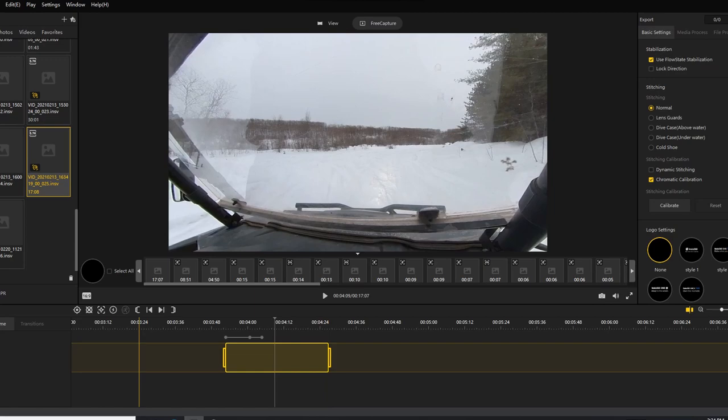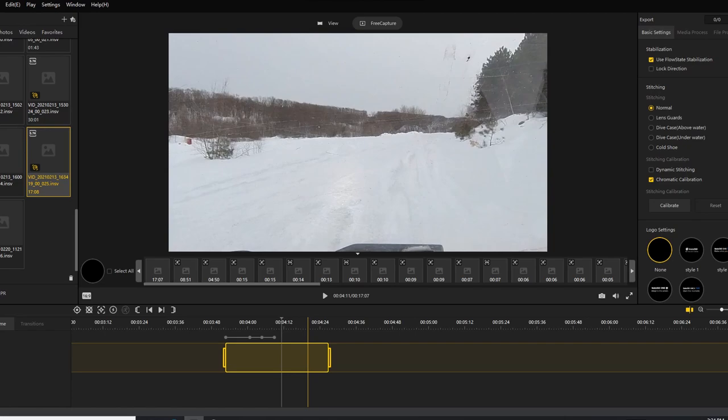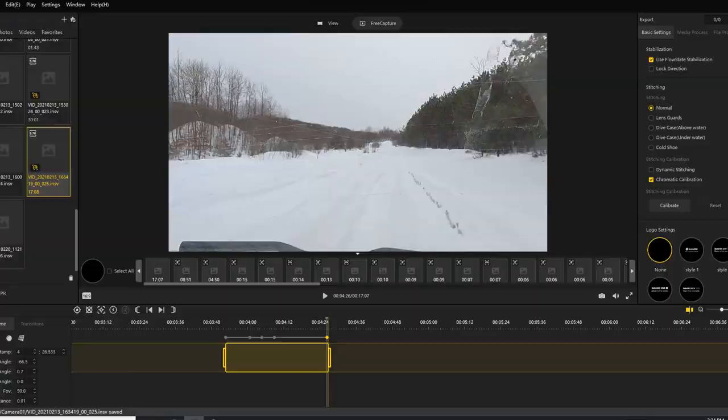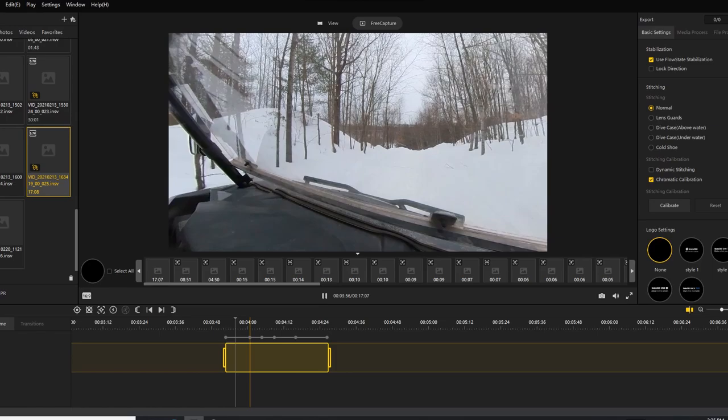Then we're going to export it at the end — we'll show you. You can zoom in, change the angle however you want. What's great is you have an unlimited array of different views. Maybe something happened behind you — you can see the headlights behind me. If I didn't have a dirty window you could see through it in real time. Maybe a bear ran out on the trail, someone pulled up next to you, or you hit a tree — you can go back and catch that.